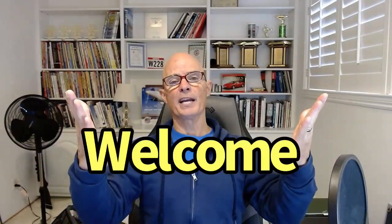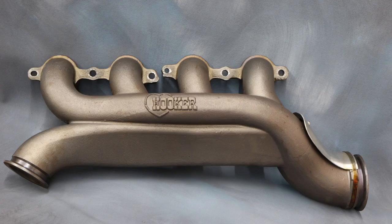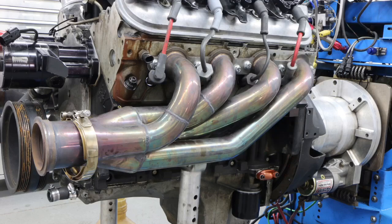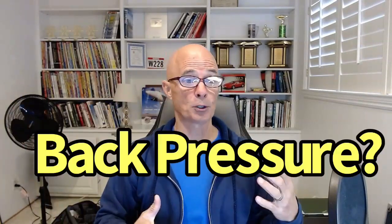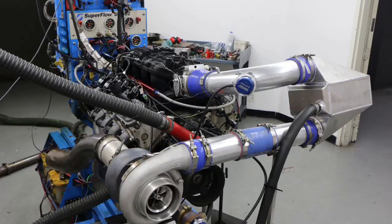Hello everybody, welcome to the channel. My name is Richard Holder and because it's cold today, I'm also long sleeve blue shirt guy. Today we'll take a look at an awesome test about boost pressure versus back pressure. We have the Hooker cast iron turbo manifolds versus the aftermarket tubular turbo headers. Which one has the most or least back pressure? Which one has the most or least power? There's only one way to find out — let's head to the dyno.